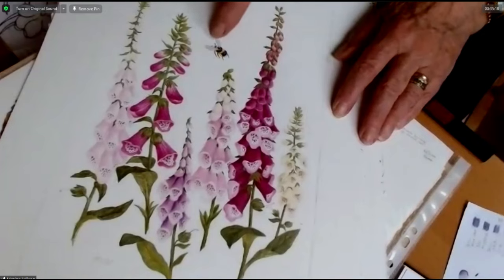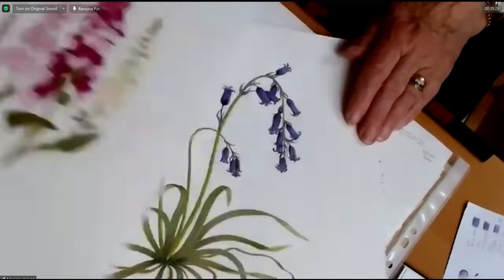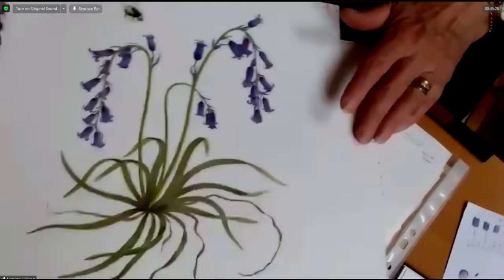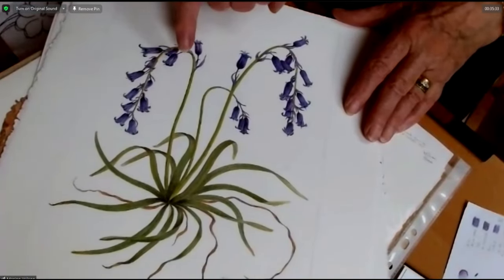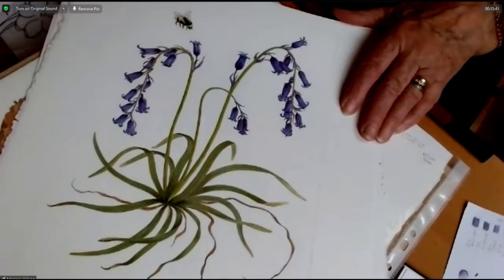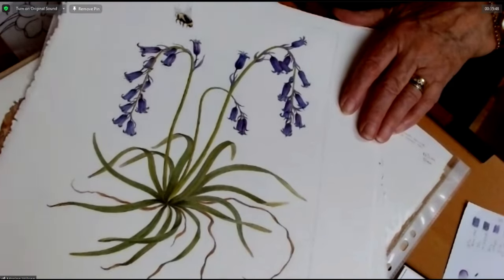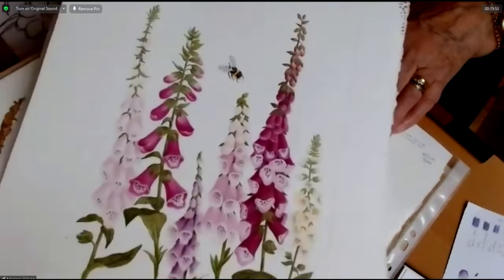That's a foxglove with a bee I did last summer, and these are bluebells — all in pencil. You can see how many colours I've used in the bluebell, because when you actually look at a bluebell it isn't really blue — it's more pink, purple. It was very difficult to get the blue on that, I must admit. But I do like to include a little bee. Same on the foxglove.